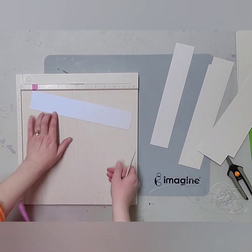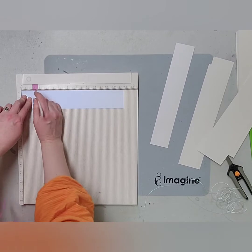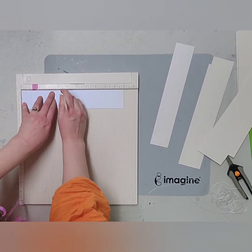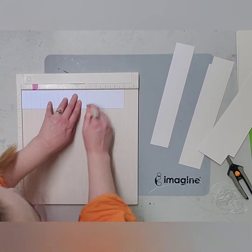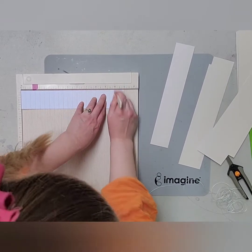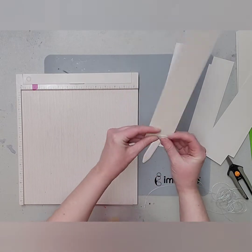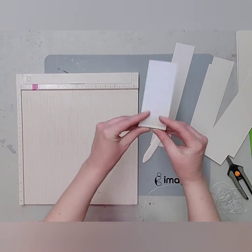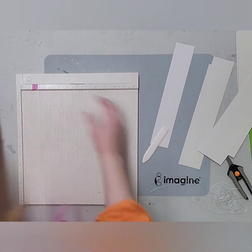This is the most tedious part of the whole thing: you're going to score every half inch, so it's a lot of scoring. This is how you make a rosette — you have to do the scoring part. If you want to make mini rosettes you would score every quarter inch, which is extremely tedious but very fun. Then you accordion fold it back and forth all the way down.